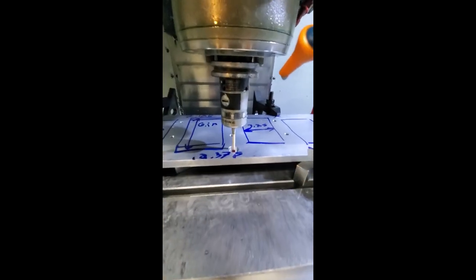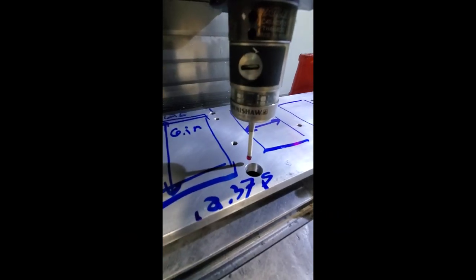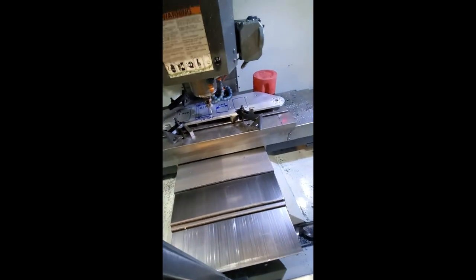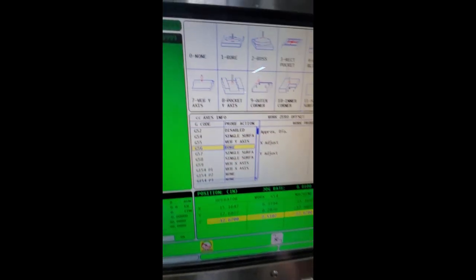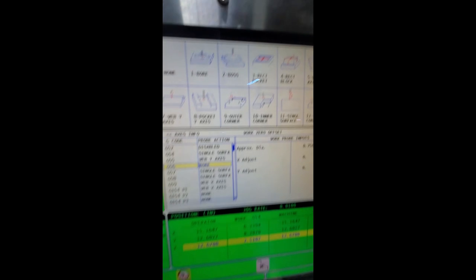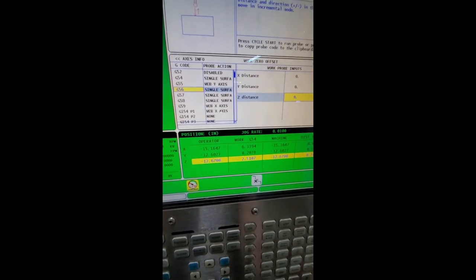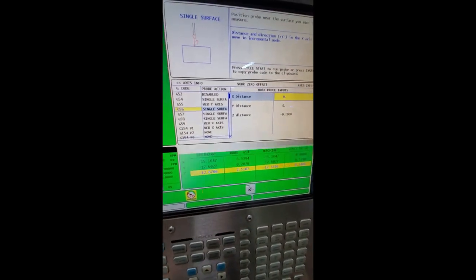Now I will handle jog the probe above the workpiece and get a Z-axis probe. Unfortunately the doors must be closed for this. I'll go back to the offset page, select single surface which is number 11, enter, scroll over to the Z axis, type in negative 0.1, and cycle start.